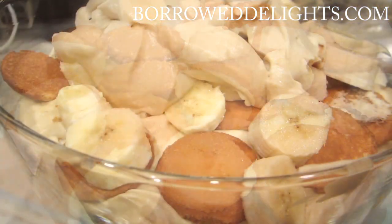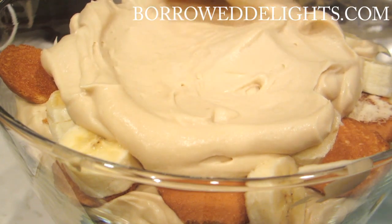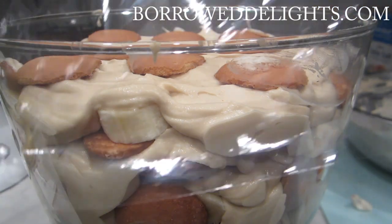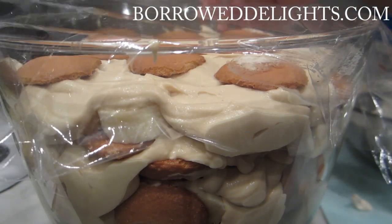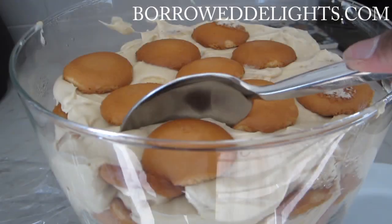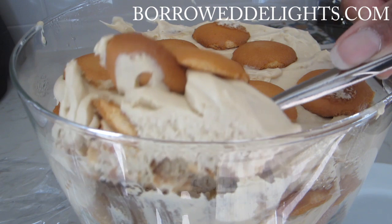This butterscotch banana pudding tasted absolutely amazing. If you are a lover of banana pudding, you're going to go over the moon for this. This is going to be your new favorite — that is a beautiful twist on a classic recipe. So please share this recipe with all of the banana pudding lovers that you know and get them to try it out.